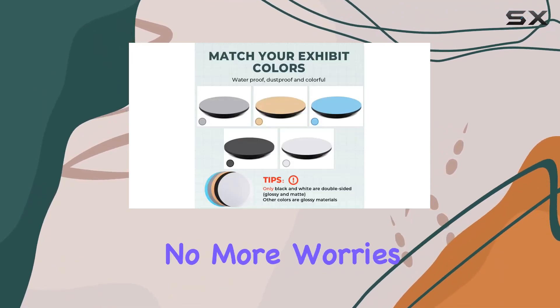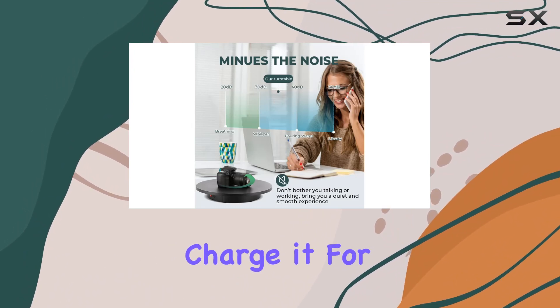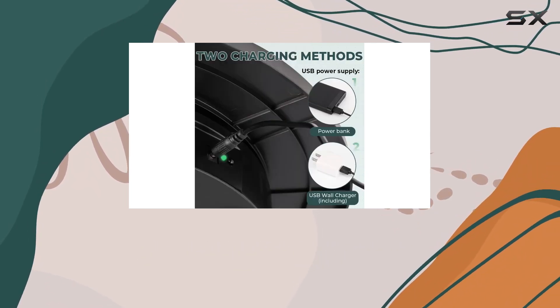The built-in 5000 milliamp-hour rechargeable battery is a game changer — no more worries about power cords limiting your shooting locations. Just charge it for four hours and you're set for an impressive 10 hours of continuous shooting, making it perfect for outdoor sessions.